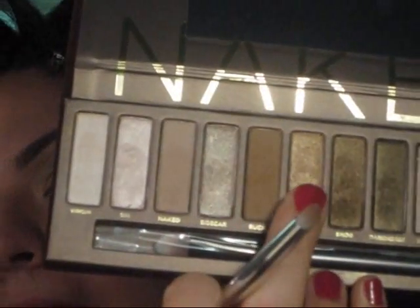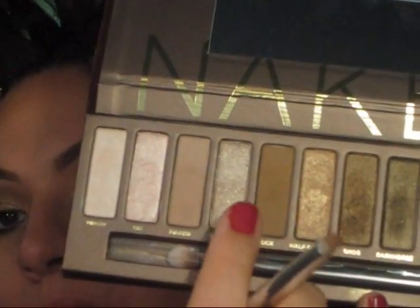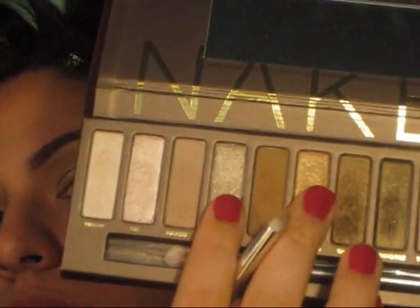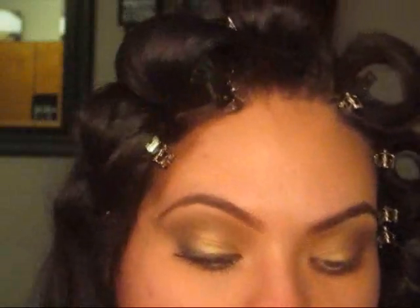Now, I'm going to be taking Half Baked and also mixing it with a little bit of Sidecar — these two right here — and I'm going to be using it in my inner tear duct area as a highlight.